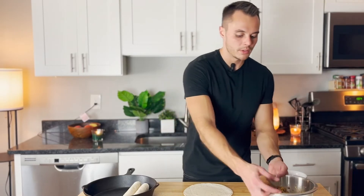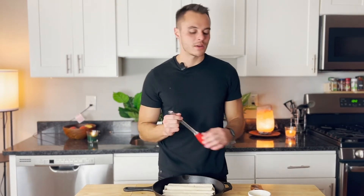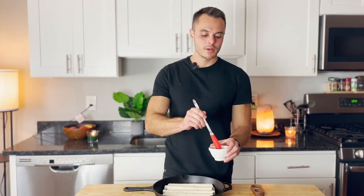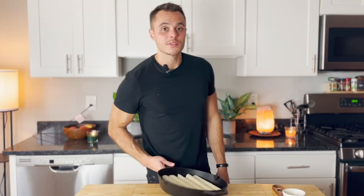Otherwise they'll just roll and it'll be a whole mess. Now we're just gonna hit them with some butter and salt. We have some melted butter here — stuff like this, it's the minor touches. You could have just tossed them in the oven, but by taking this step it's gonna be a little bit better. We're gonna pop these in the oven for about 20 minutes until they get nice and crunchy but aren't burned, then we'll hit them with garnish and eat.